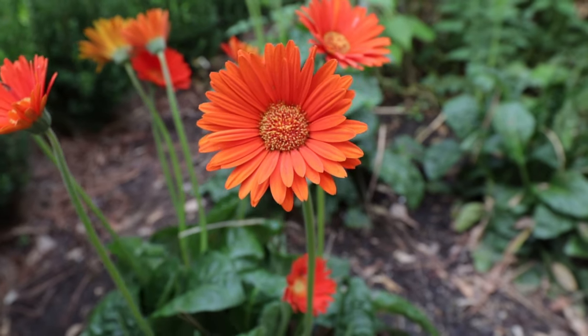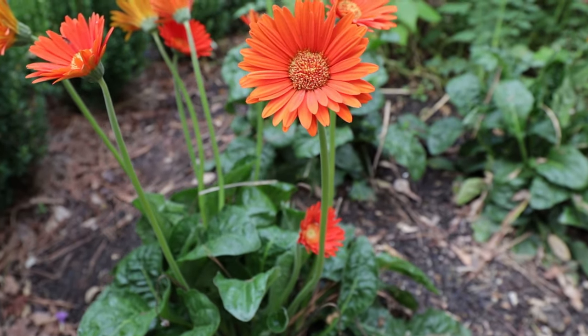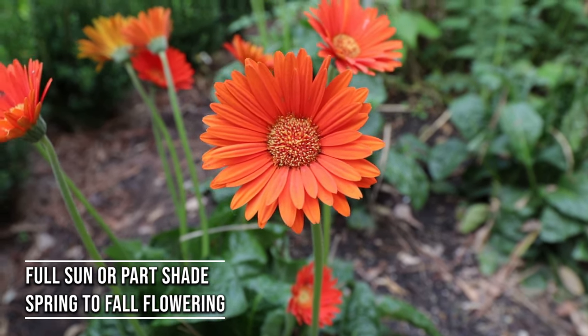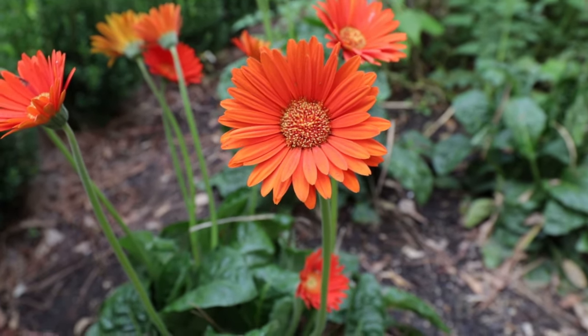This series of Gerber Daisies is hardy in zone seven to ten. They're going to be about 12 to 14 inches by 12 to 14 inches each year. These are definitely sun-loving perennials — definitely more than six hours of direct sun, and full sun would be absolutely fine.